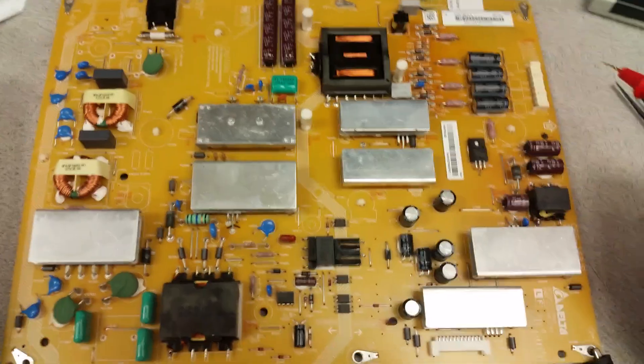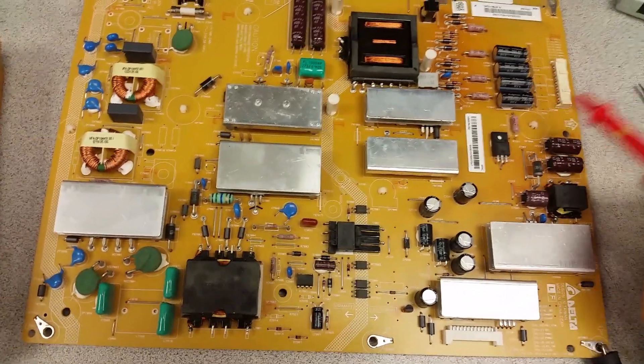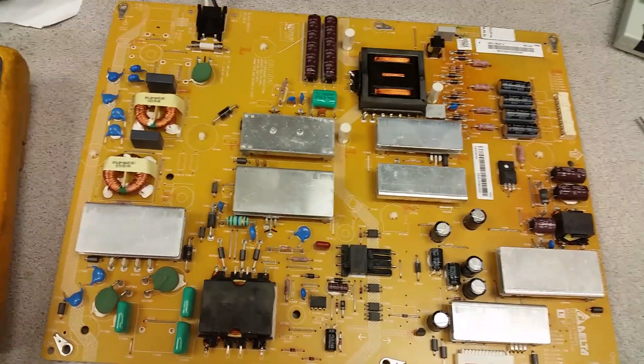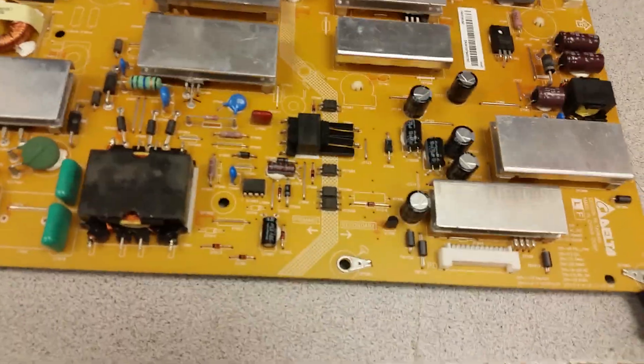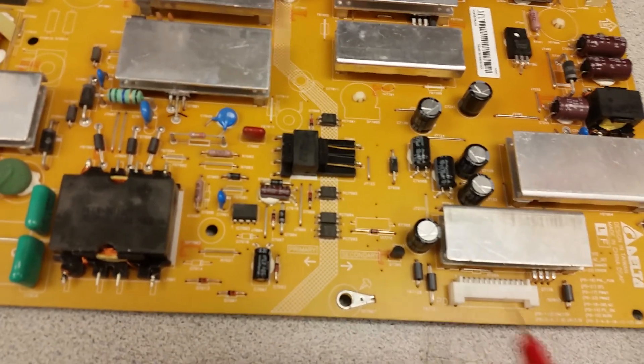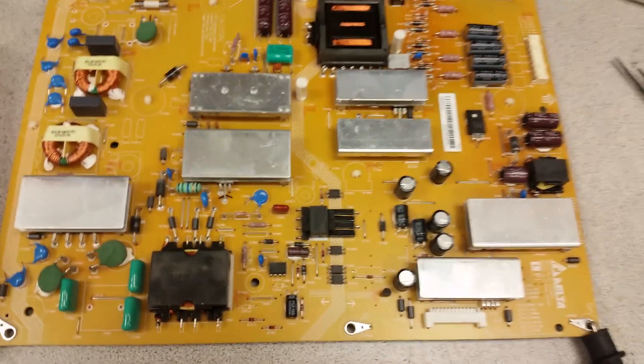Across all LED power supply boards that I have seen — all brands, all manufacturers — the LED driver is one of the last things to fail. The LEDs themselves fail way before the LED driver itself. What fails many times is in the other circuit here, and this has several components — the first one of them is the standby voltage.